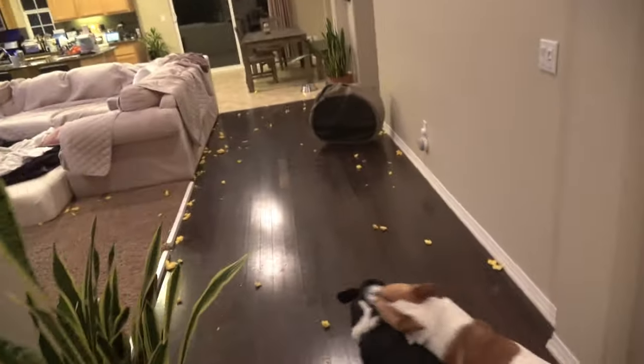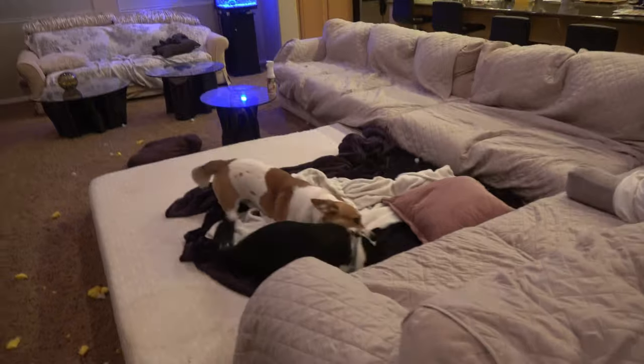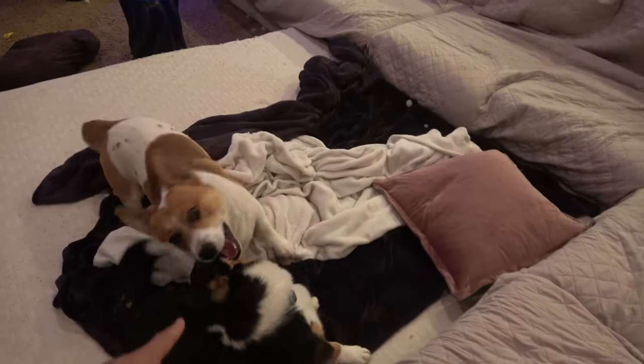Hey guys! Welcome to another episode of the Corgi Dads. So in this video we will actually be going to do a review of a dog bed that was shipped to me for free. It came a couple days ago and I was going to do it this weekend, but I actually came home today and saw this — the current dog bed is completely ripped apart. These two are the culprits: Minty and Mocha.